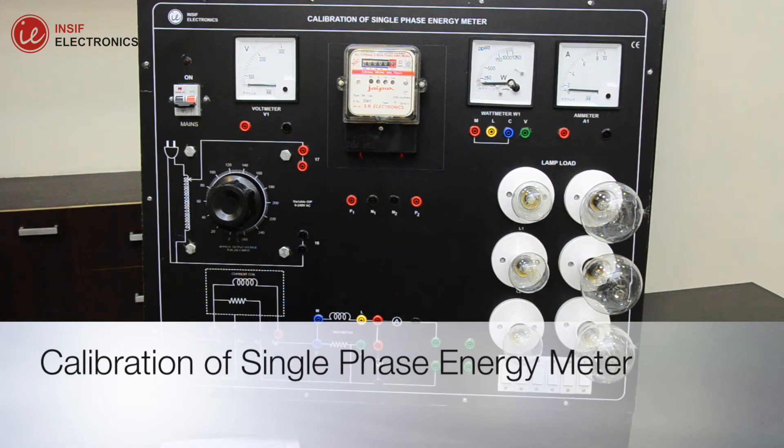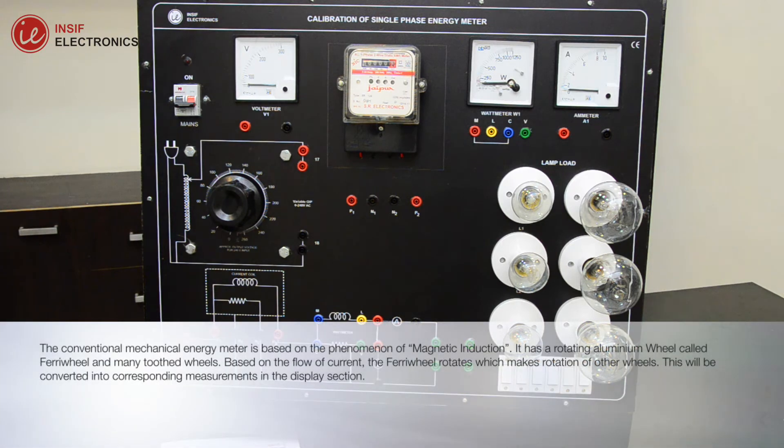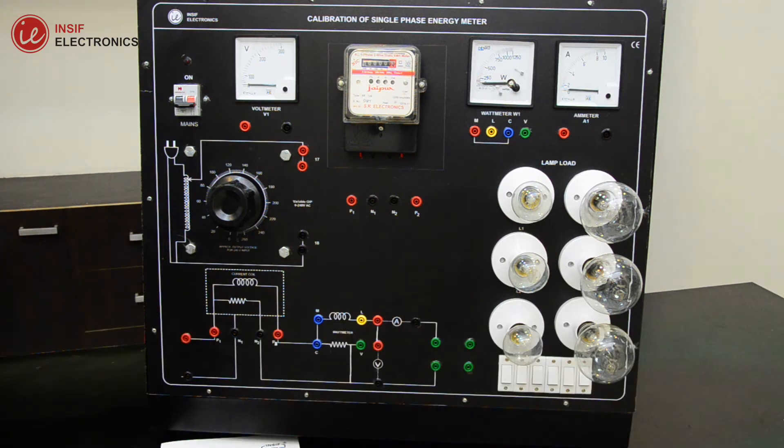The conventional mechanical energy meter is based on the phenomenon of magnetic induction. It has a rotating aluminum wheel called a fairy wheel and many toothed wheels. Based on the flow of current, the fairy wheel rotates, which makes rotation of other wheels. This will be converted into corresponding measurements in the display section.